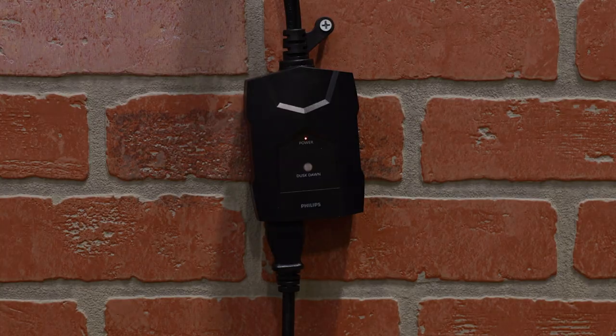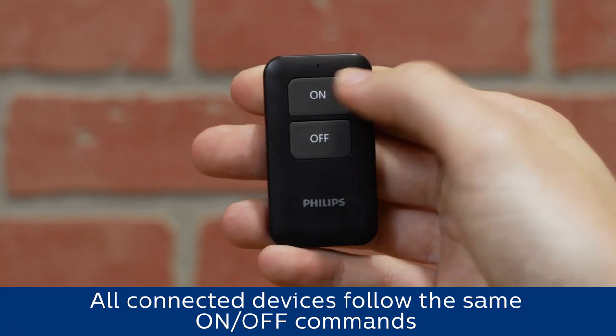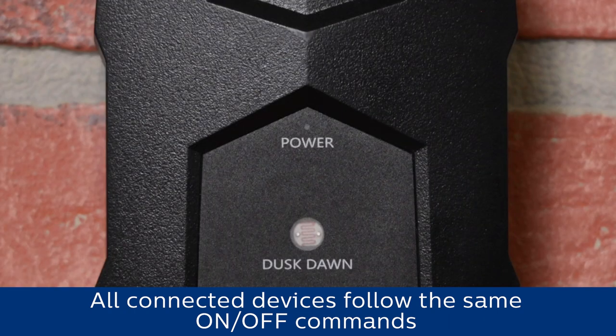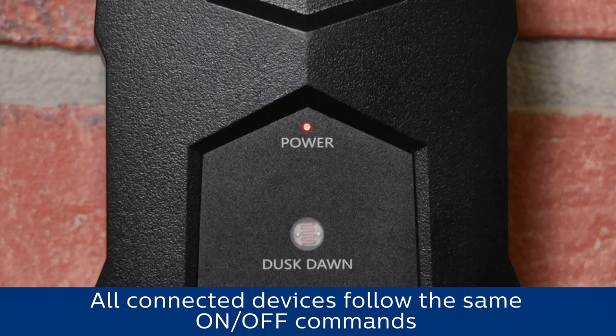Connected devices automatically activate at dusk and turn off at dawn. To manually turn on your device, press the on button until the indicator LED illuminates. Use the off button to shut down the connected equipment. The lighting control has a line-of-sight range of up to 80 feet.